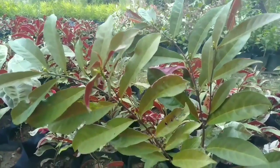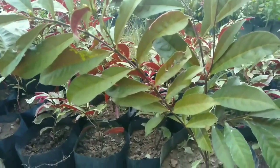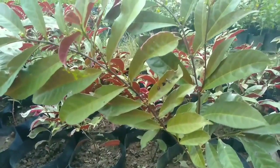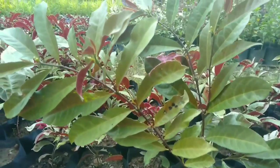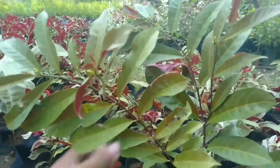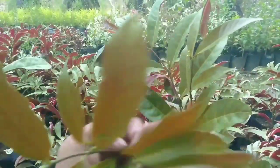Eko Karya ada dua jenis. Jenis yang pertama adalah Eko Karya Hijau, yang mempunyai warna daun hijau di sebelah atas dan merah darah di sebelah bawah.